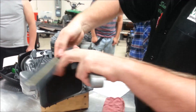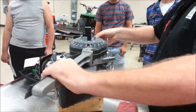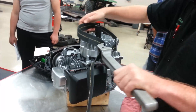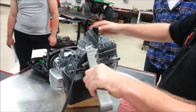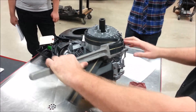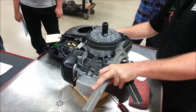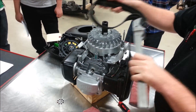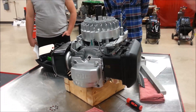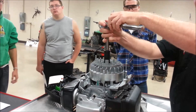Hold it like so. Make sure you do not go around the studs — I want to show you how to do it wrong. If you do this, you can see how you'll break the studs. We're only going to secure the part we want to hold. My socket's high enough so I'm not worried about it, and I'm a pretty big fan of extensions.